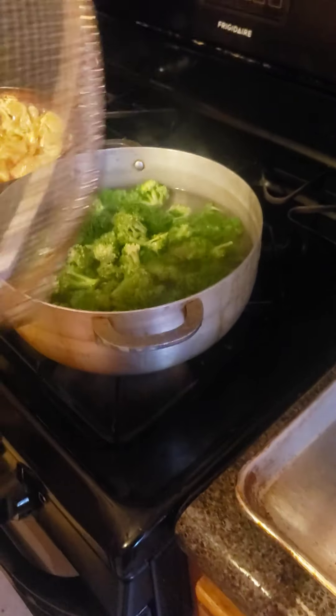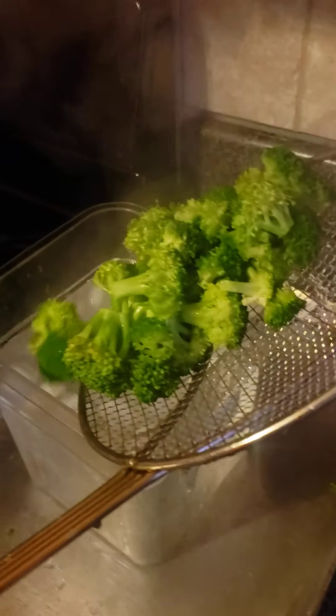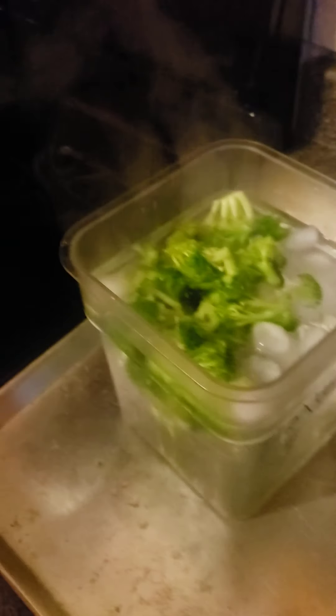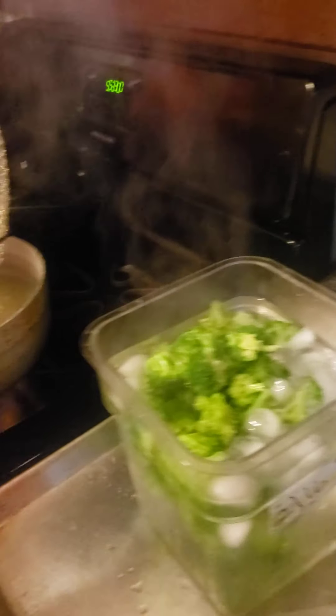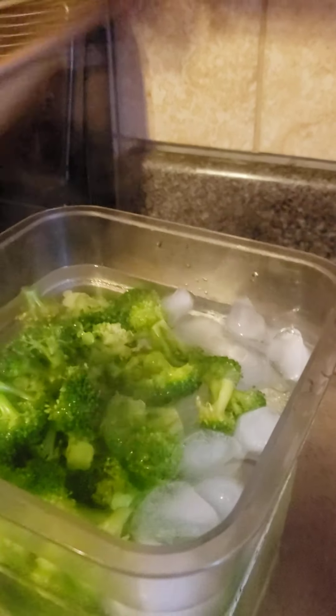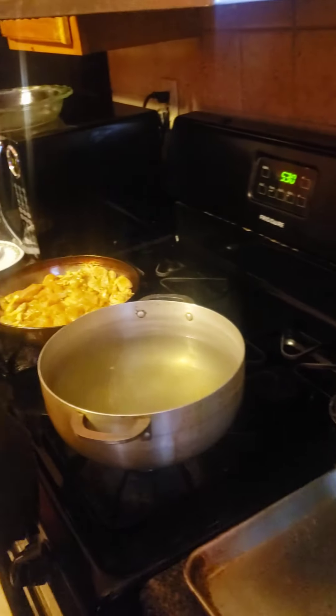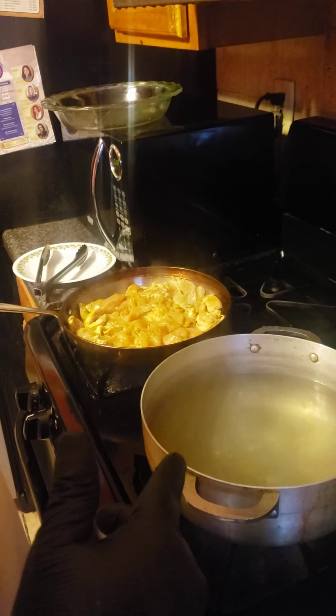The broccoli is ready. I'm going to get my stirrer, get that last piece, and let it chill for a few seconds. Then I'm going to put it in a plate before it's served. I'm going to make sure I cook the chicken through so there's no more pink. Once I finish the chicken, I will show you guys another step — I'll show you the vinaigrette in a few minutes.